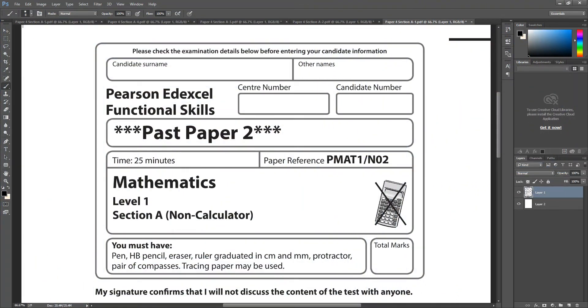Hi guys, welcome to another video. This is for Functional Skills Level 1, another practice paper. It should say 'Past Paper 2' with asterisks on the front, so if you're not sure which one it is, check the front. I've called it Set 5 in my folder. If you're following my channel and Google Classroom, this will be practice Set 5.